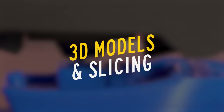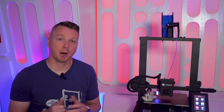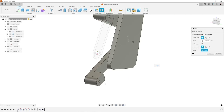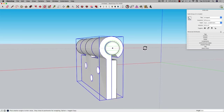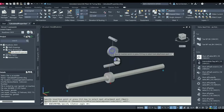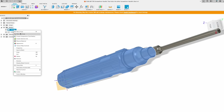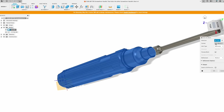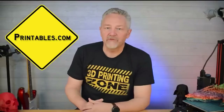Now, 3D models and slicing. All 3D prints start out with a 3D model. That model can be created in software platforms like Fusion 360, Blender, Tinkercad, Google Sketchup, AutoCAD, and more. The output from that model is what's called a stereolithography file, or STL — a file that slicing software can ingest and understand. Aside from designing your own 3D models, these STL files can be found all over the web, and there's a great video covering the best places to find them right here on the channel.